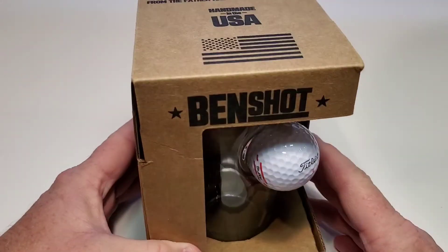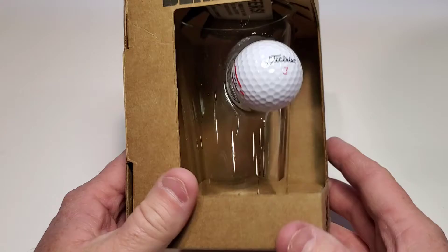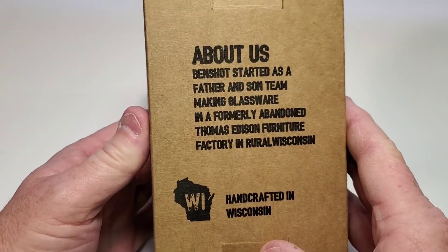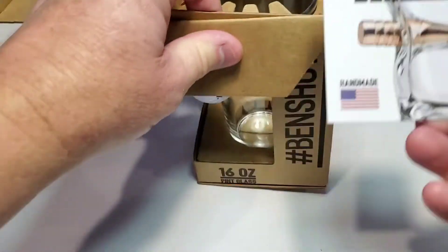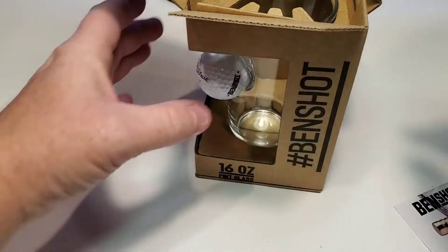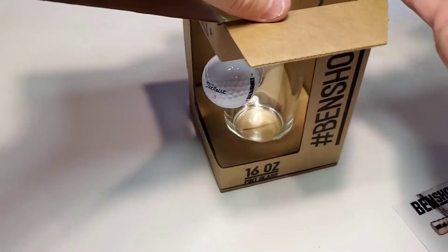It comes in this really nice box. I like that it's got an opening so when you give it as a present they know right away what they've got. There was a lot of thought that went into this — it just looks really nice. It comes with a nice little brochure. Very well packaged; they thought a lot about the packaging.